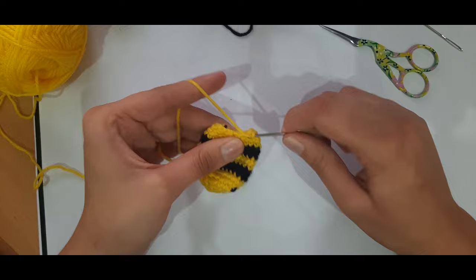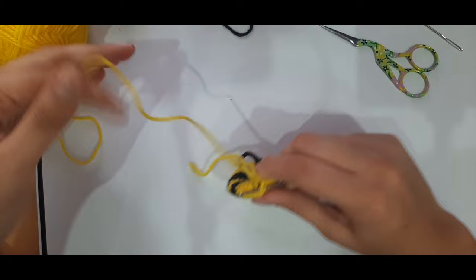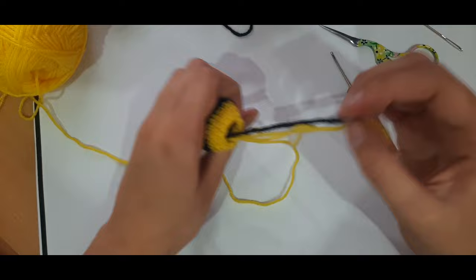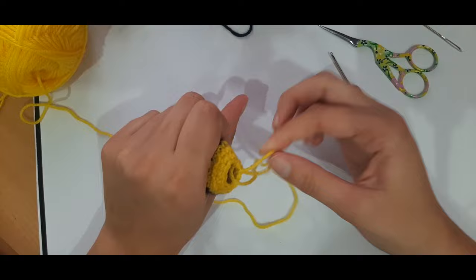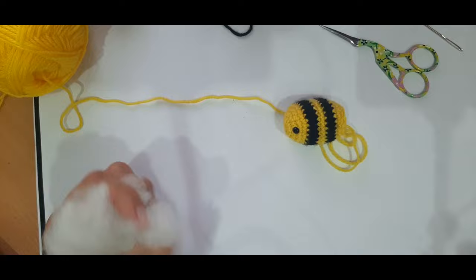After the last decrease, join to the beginning. Now stuff the bee — take the tail ends from the straps and tuck them inside as extra stuffing, then grab some pillow stuffing and use the back end of your crochet hook to push it in. We don't want it too stuffed.